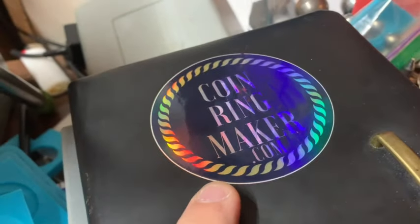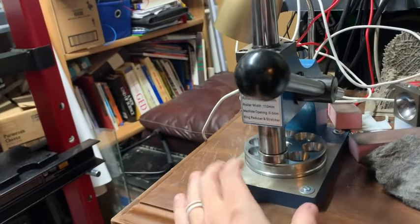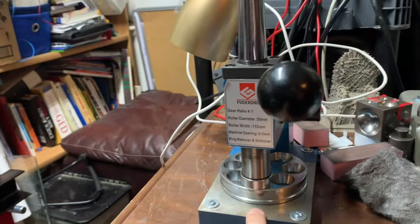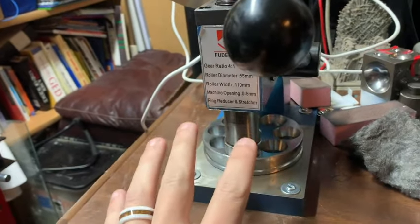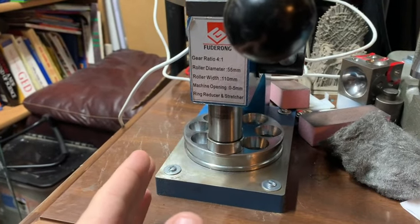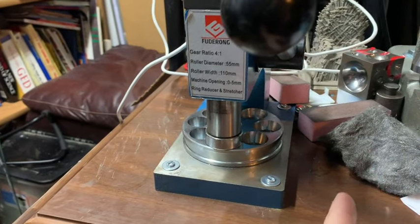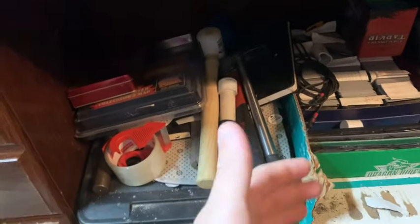Hello, I'm Coin Ring Maker from coinringmaker.com and in today's video we're going to be talking about all the different types of coin ring tools that are out there and what you need to get started without spending a bunch of money. Let's talk about why I'm making this video. This tool right here — a Chinese ring stretcher — is going to cost you about 100 to 115 bucks. A nicer ring stretcher like a Pepe Tools will run you five or six hundred dollars, and I don't want the cost of getting into this hobby to ruin this hobby for you. So I'm going to show you the tools I got from the beginning up to where I am now, because I suggest starting with the bare basic tools.